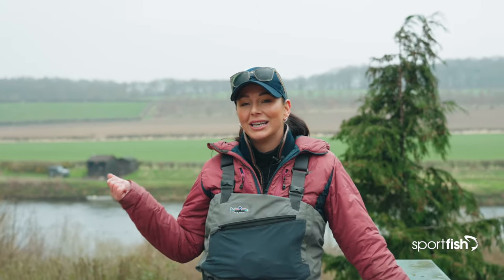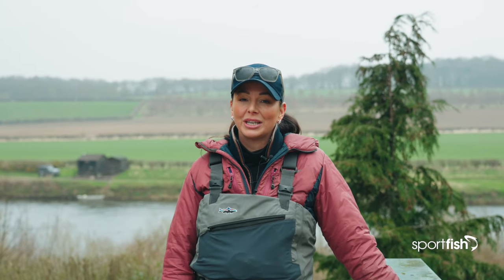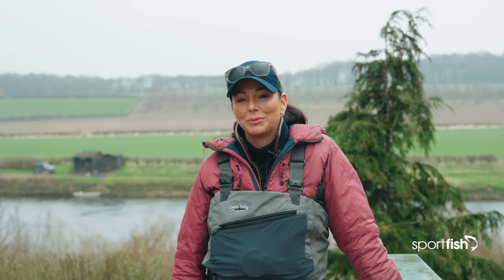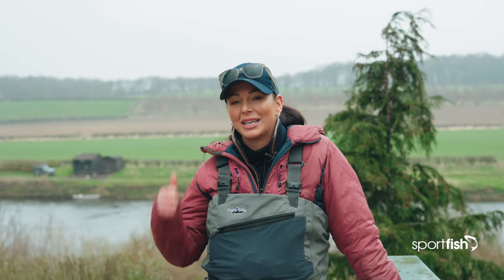Hi, my name is Lucinda Ewan and I'm here on the banks of the River Tweed today to be part of the Sportfish Spring Spectacular. Today we're going to try our chances at spring salmon fishing. Let's go inside and take a look at the equipment.